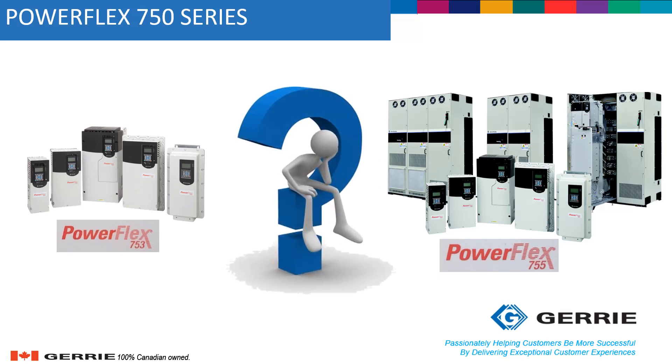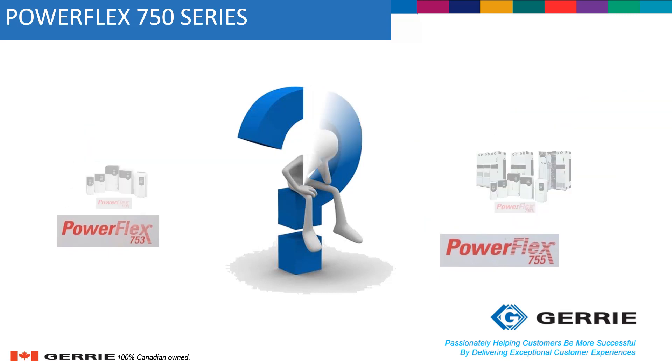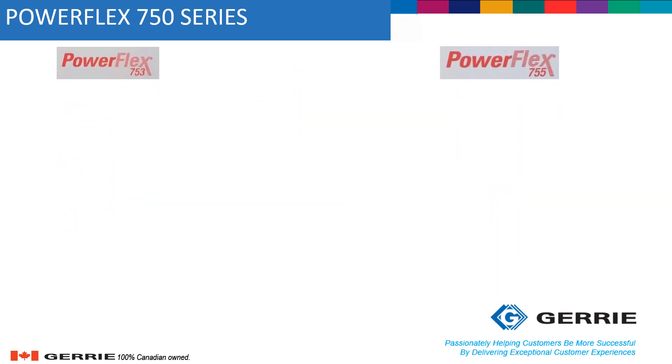One may ask how to decide which drive to use for a given application. In order to better understand that, we will look at the characteristics for each of the drives. For input voltage, both drives can handle anything between 200 volts AC up to 690 volts AC.